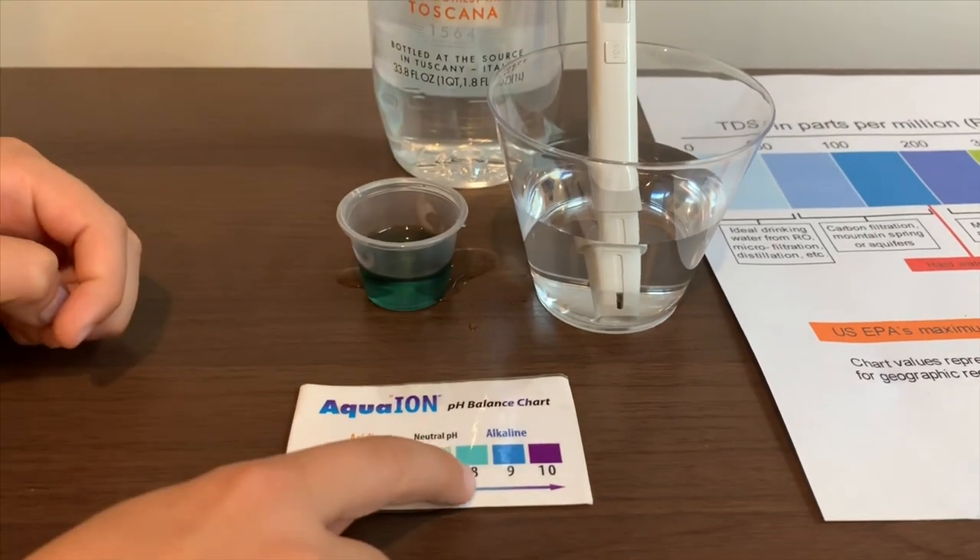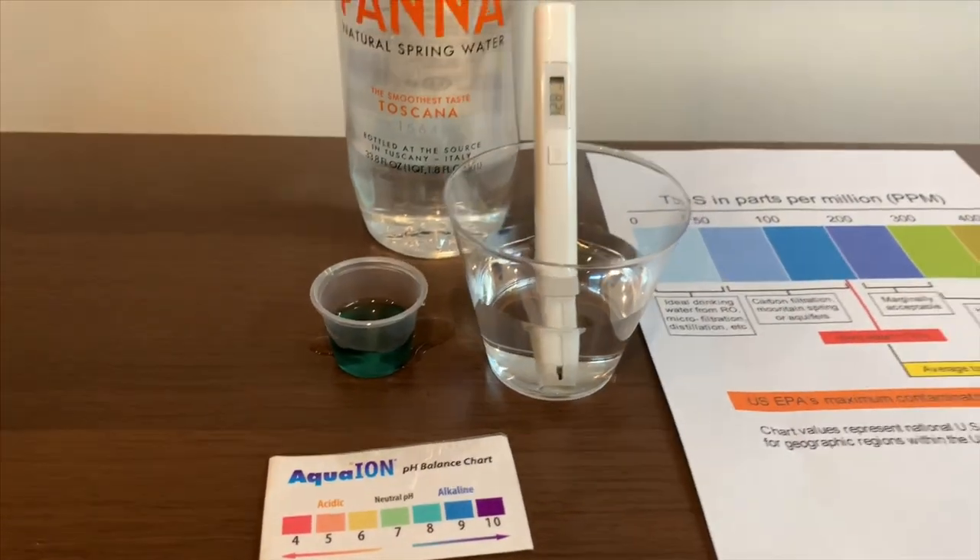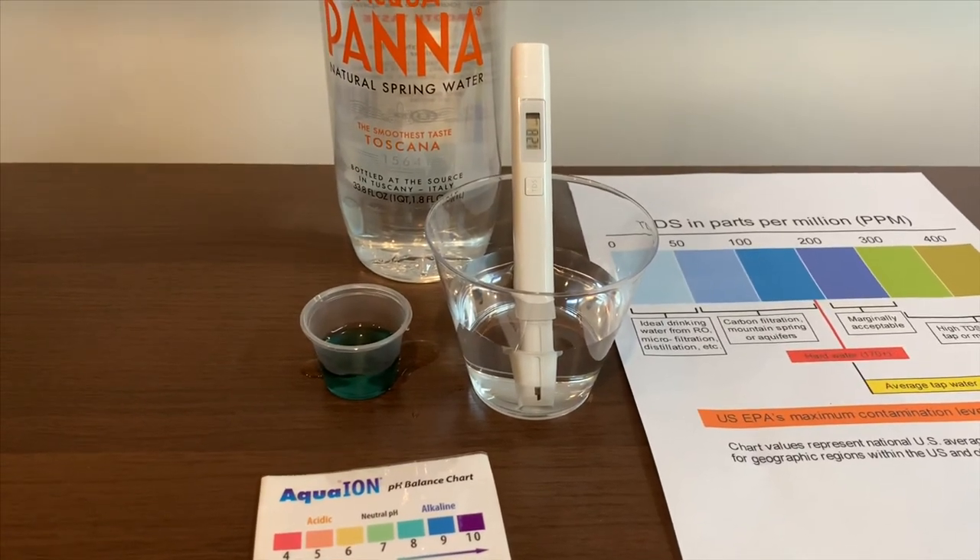I give this an eight. This is alkaline water. This was similar to the glass bottle.